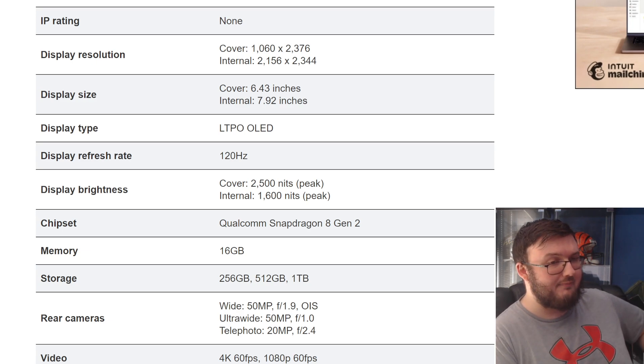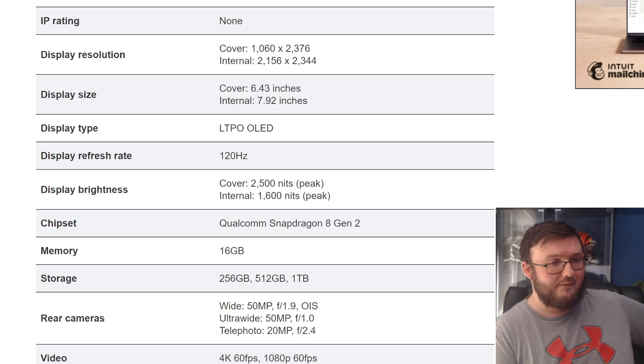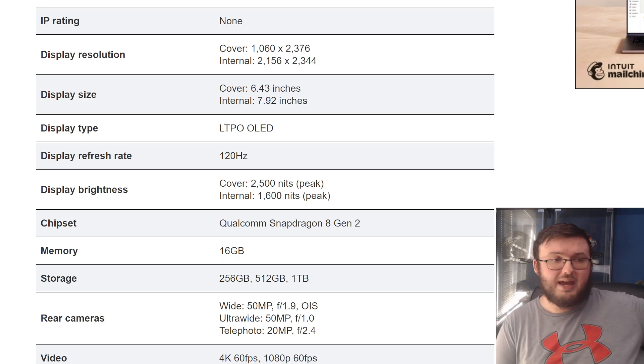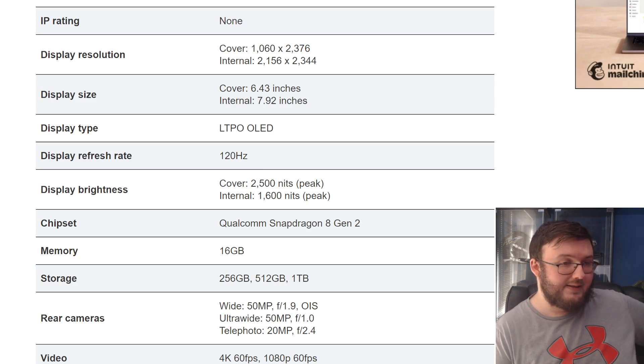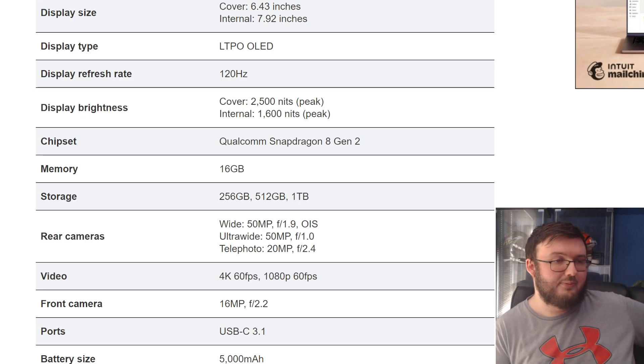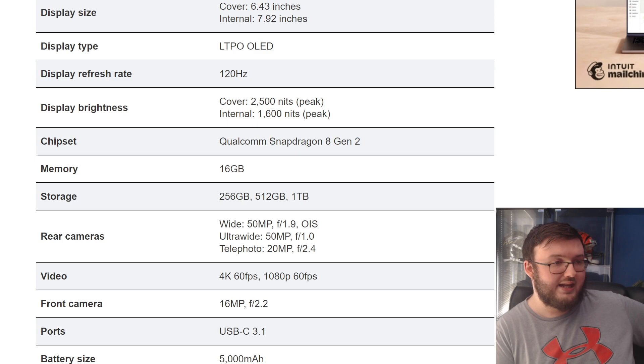The inside display is a 7.92-inch display, which is not an 8-inch inside display — that's what we're going to see on the Oppo Find N3. The cover display is 6.43 inches. Display brightness is 2,500 nits on the cover and 1,600 nits on the internal.